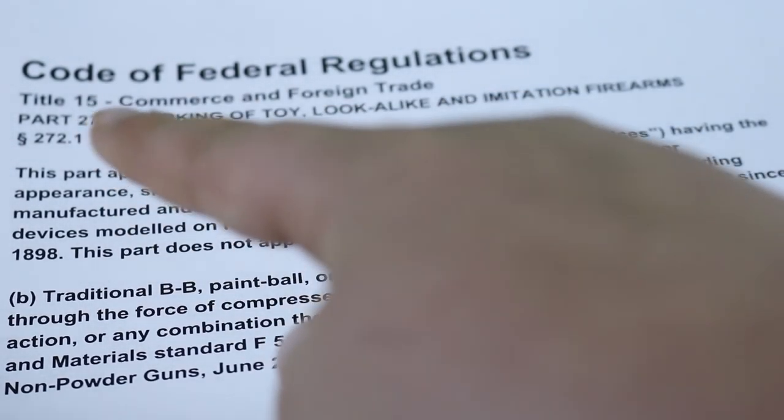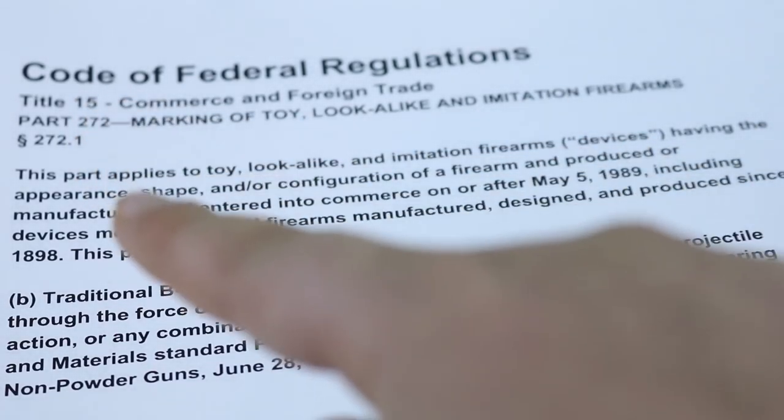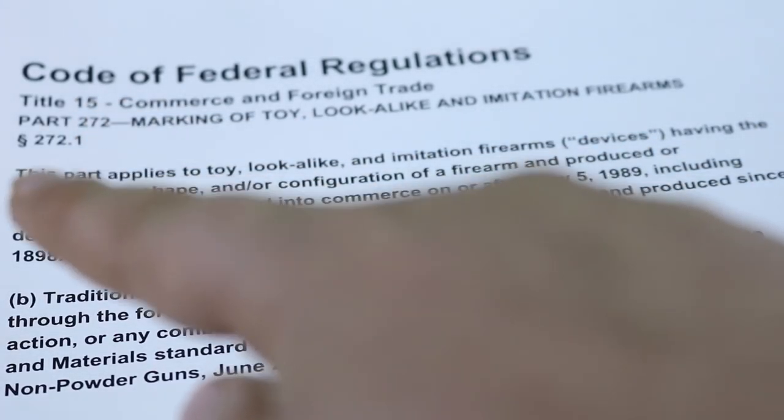You can legally paint over or remove any airsoft orange tip if you would like to. Now a lot of people on YouTube say this, but they don't have any proof to back it up. This is ours — the Code of Federal Regulations, Title 15, Part 272, Section 272.1.